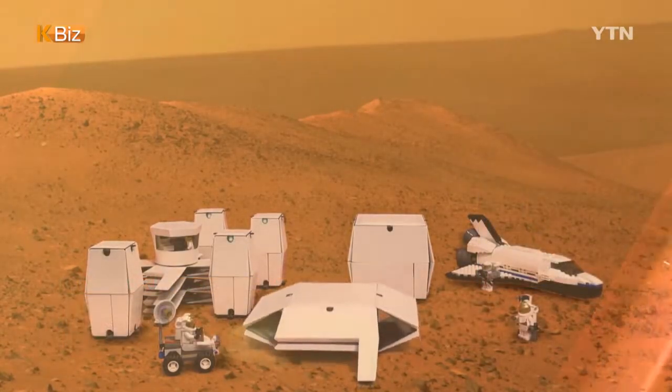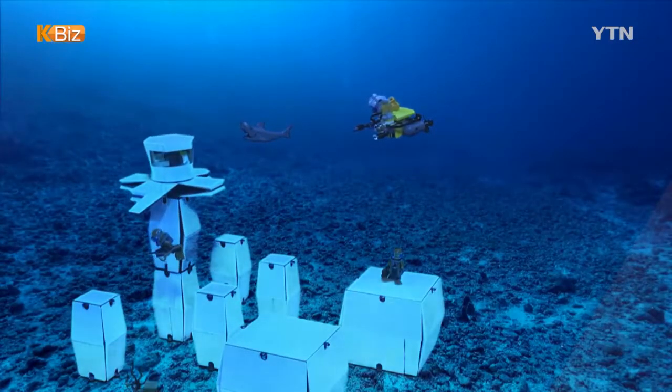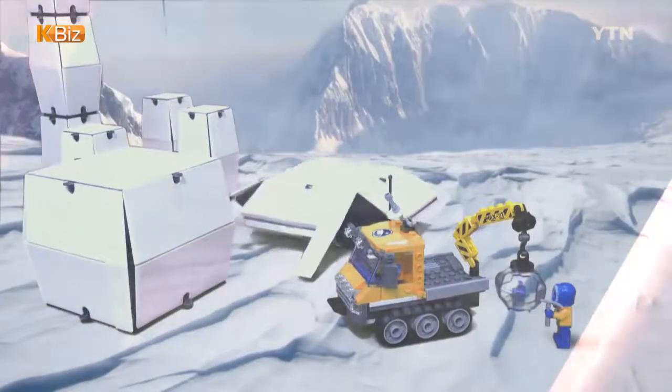The team said the variable stiffness mechanism can be applied to other types of structures in extreme environments, such as space, underwater, and mountainous areas.